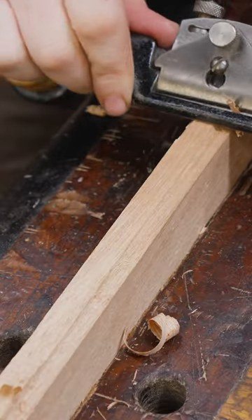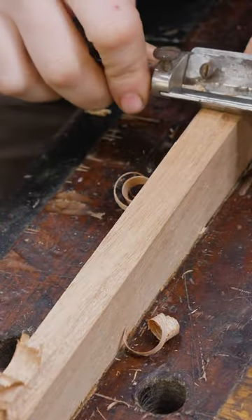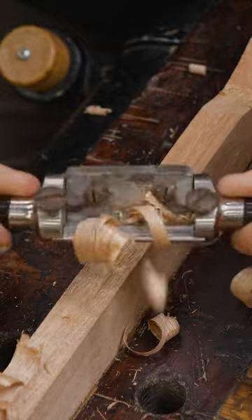A flat bottom spokeshave takes almost no skill at all. It just runs along the wood — it's very, very easy to use, and even kids can get used to it. Whereas a round bottom takes a lot of skill. If it's rotated ever so slightly off, it won't cut at all. It takes a lot of skill to use it right.